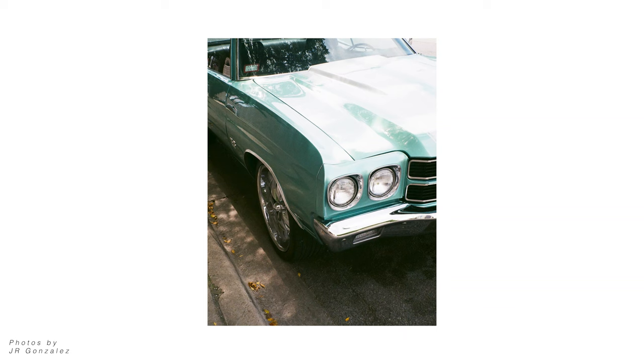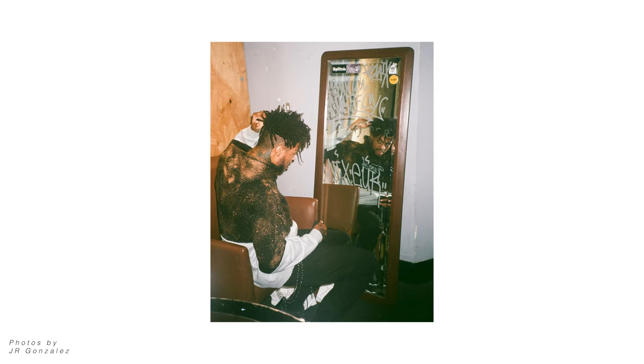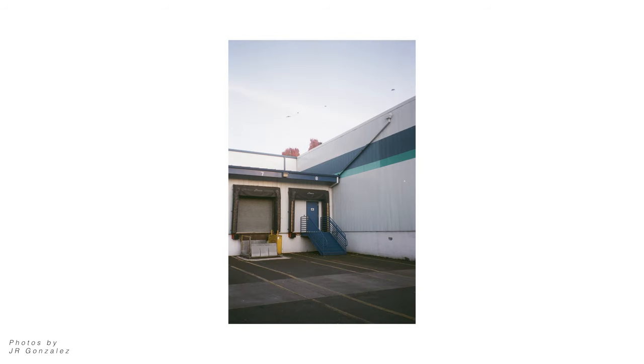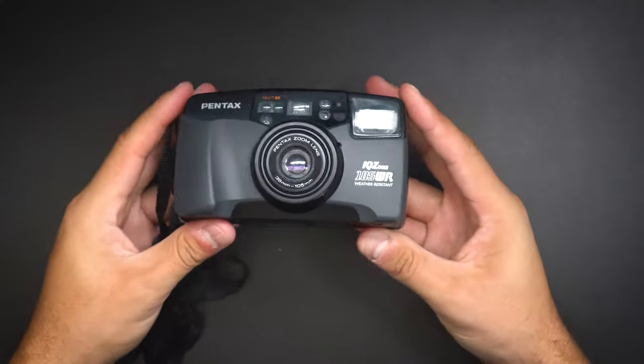My best friend Junior introduced me to this camera a couple years back. He swears by it and took it on tour all over the world, documenting a bunch of different artists. The photos he was showing me out of this camera were blowing my mind — because usually a good point-and-shoot 35mm film camera that's older doesn't deliver this kind of quality. When he showed me the photos and all the features and specs, I felt like I needed to talk about it and show you guys some sample images.